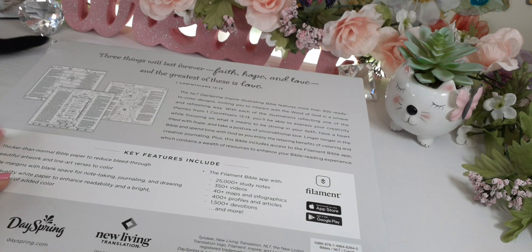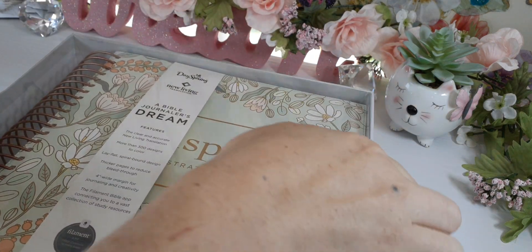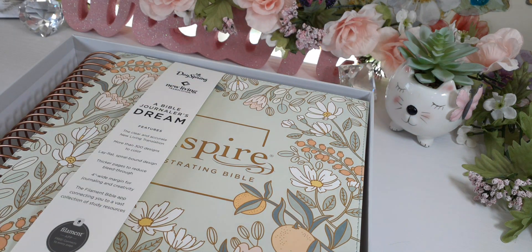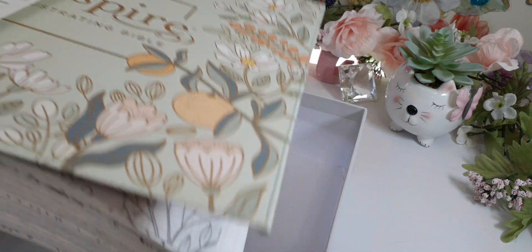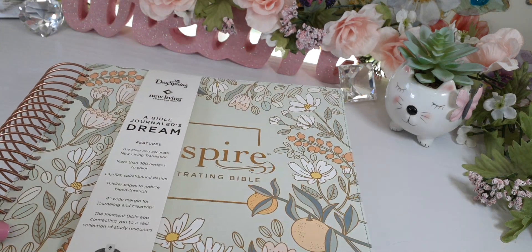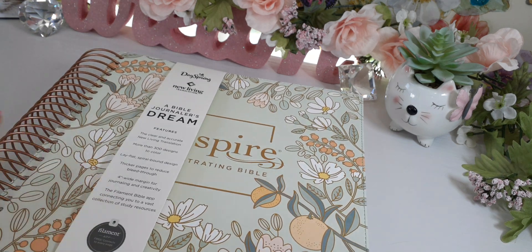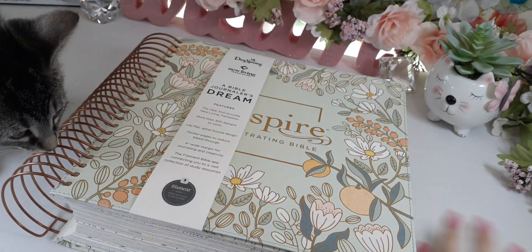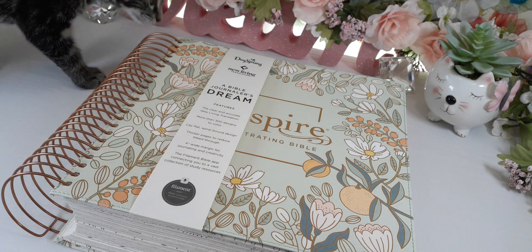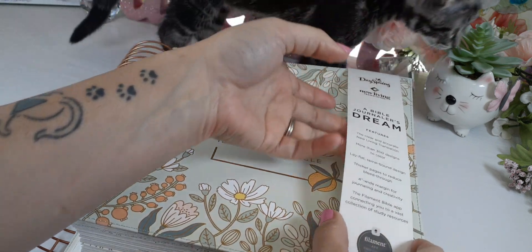The Bible is so big. There's a little plastic sleeve on top. It is a big Bible so you will need a desk, or maybe a lap table if you're on the couch. This is just going to be a desk Bible for me.